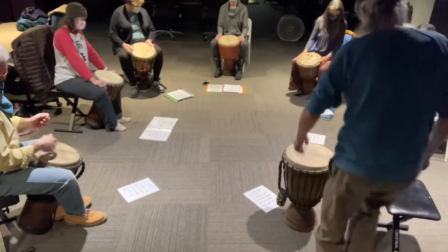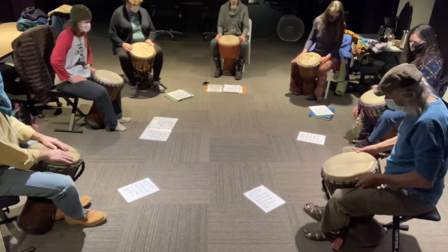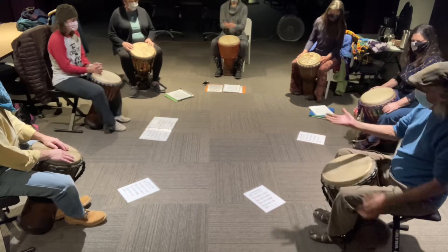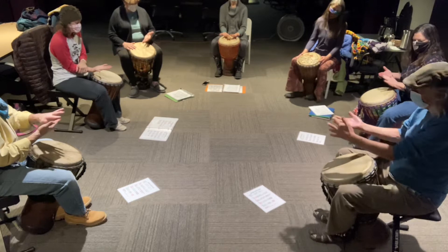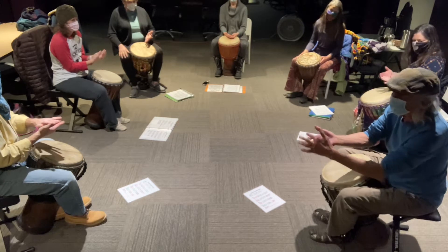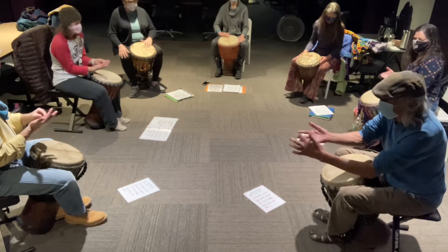Now we'll do that same process and use the slap. We'll warm the slap up and once again get that rhythm even deeper into our bodies. A review of the slap: looking at your strong hand, we're going to focus on the finger tops up here — the parts that look like band-aids. It's just an illusion though, it's not real.